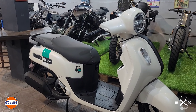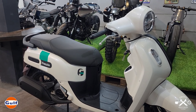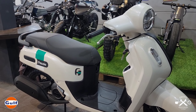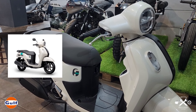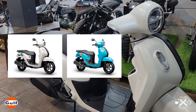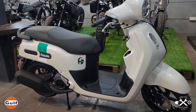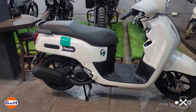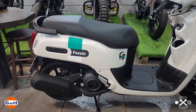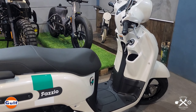Here's the Yamaha Fazio we got — we chose the silky white color. Three colors were released: white, turquoise or teal green, and red — parang Ferrari red ang itsura. You can see napakaganda talaga nitong motor. Neo-classic talaga siya — modern pero classic ang look. Yun ang ibig sabihin ng neo-classic.